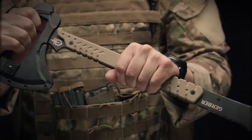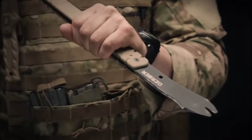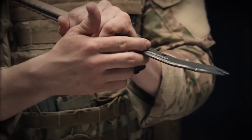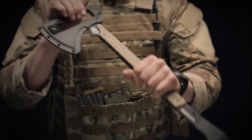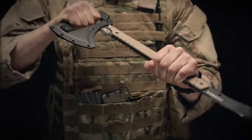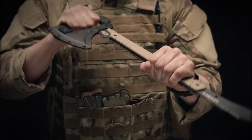The Downrange Tomahawk has three primary breaching functions. The first is a pry bar. This pry bar has a cant in the head to allow maximum leverage. Up top on the axe head, you have an integrated prying handle — this gives you real estate so you have positive control when you're executing the pry.